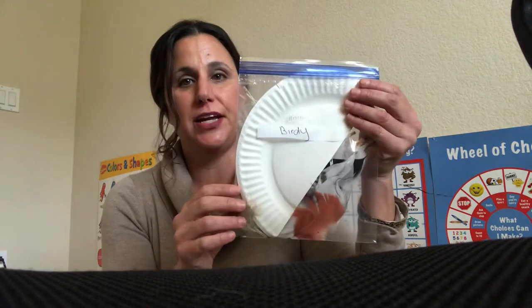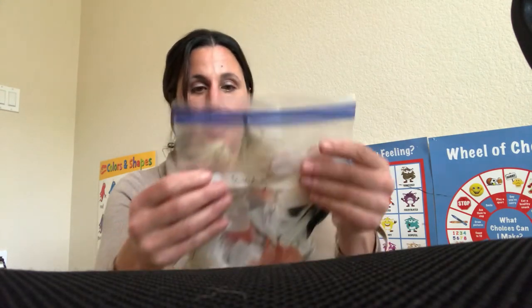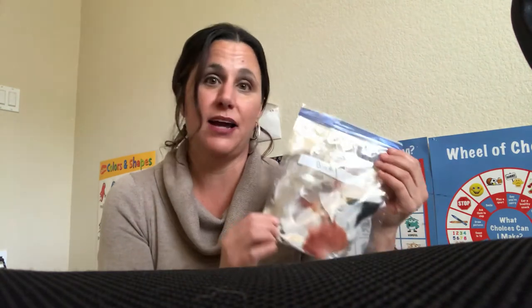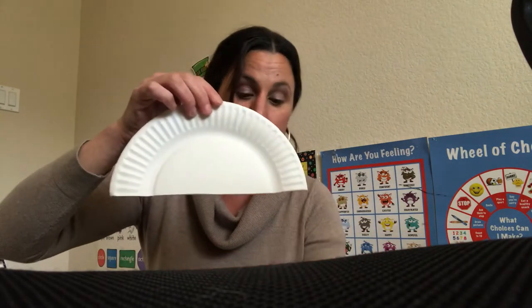My last one is birdie. You've got a half of a paper plate and you guys all have different color feathers in a bag. If you have googly eyes at home — I ran out — I would absolutely say use them. Another cute thing too is if you have pipe cleaners laying around, you can put them at the bottom for the legs. That would be so cute.